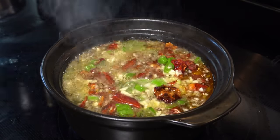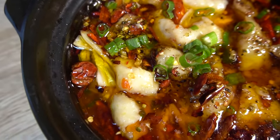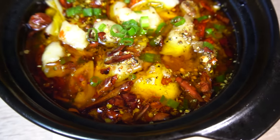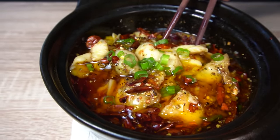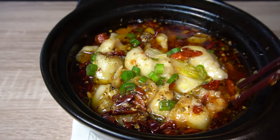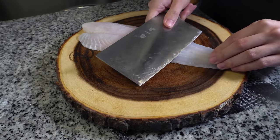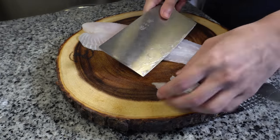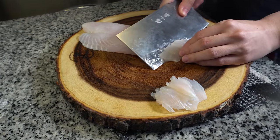We're going to make a spicy and numbing poached fish from the province of Sichuan. The name is shuizhu yu in Chinese, which literally translates to boiled fish. The name actually comes from the fact that we pour boiling hot oil over a pile of garlic, chilies, spring onion, and different spices over top of the fish, which imparts an incredibly pungent fragrance and a punchy umami flavor. Shuizhu is just a family of different dishes that carry the same flavor profile. You can do this with pork, with beef, but today we're going to be using white fleshed freshwater fish, which is basa.